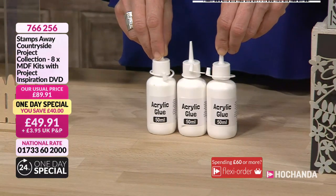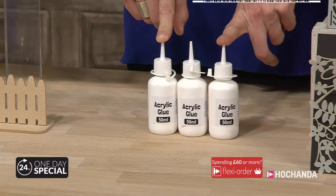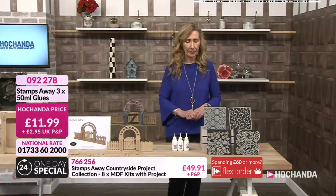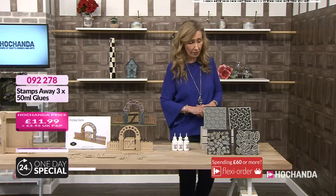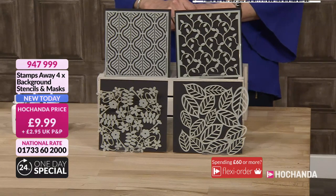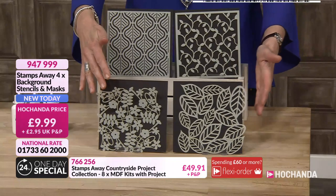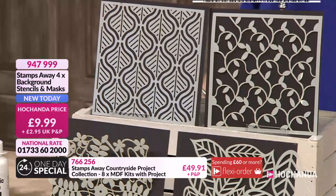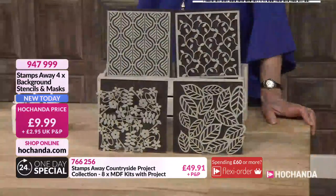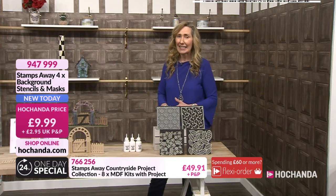Something you'll see Ali using in the footage is our acrylic glue by Stamps Away - three pots of 50 millilitres each, water-based and perfect for your MDF, whether you're sticking papers, moss, or other elements. Three pots for £11.99, call 092278. Something else Ali used on rewind is the background and masking stencils - she also uses these with texture paste. You get all four beautiful stencils for £9.99, call 947999. Great for MDF projects or cardmaking. Just to reiterate - you're getting all four for £9.99, which is fantastic.